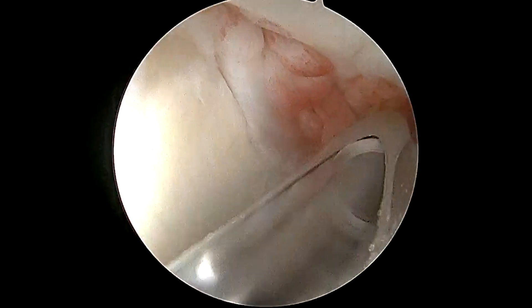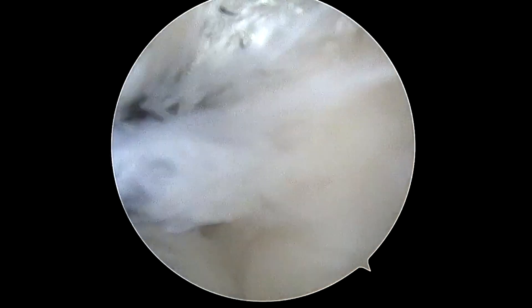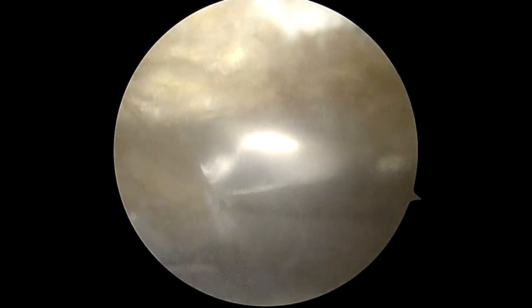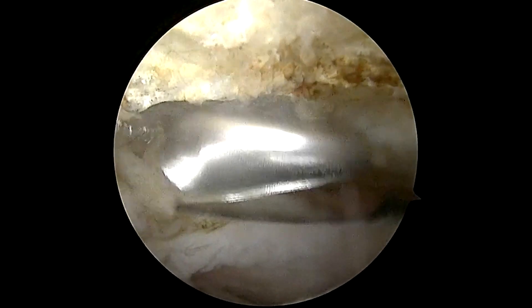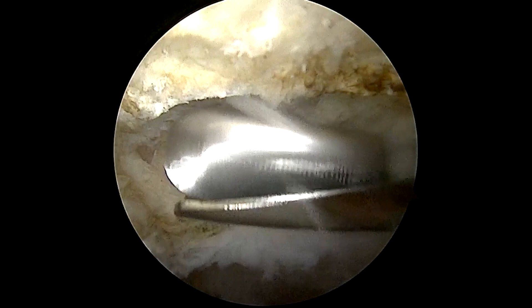This part of the procedure is called the debridement. From here, we introduce the camera into the subacromial space, so we're looking from above the rotator cuff. The rotator cuff is below us to the left; below to the right is bone. The shaver is introduced again to debride any frayed or unhealthy tissue. We smooth out the undersurface of the acromion, which is the top part of the shoulder blade. Sometimes bone spurs can develop there, causing irritation and trauma to the rotator cuff underneath.